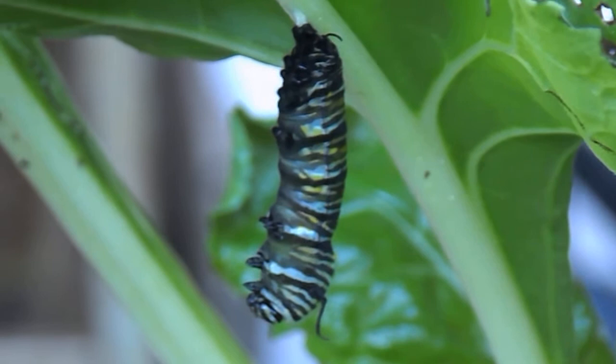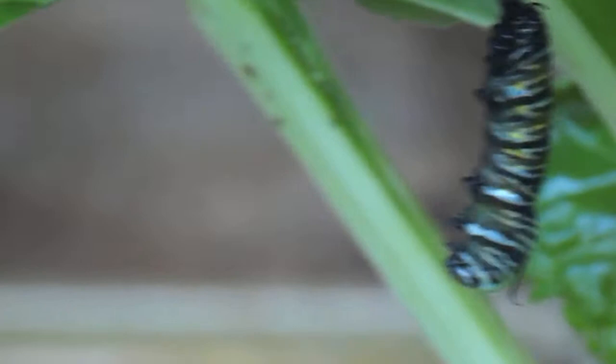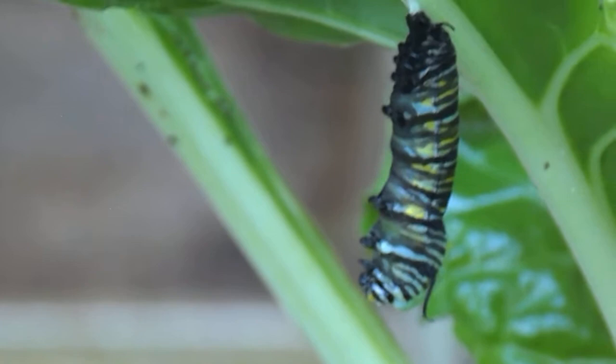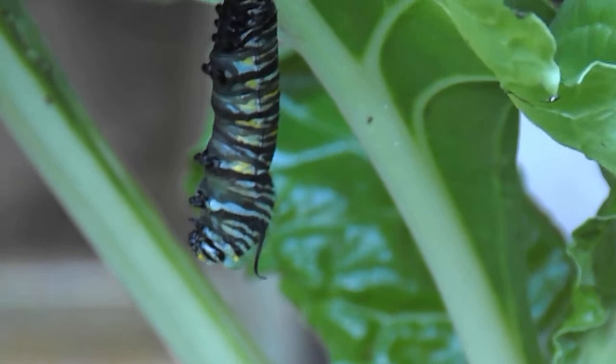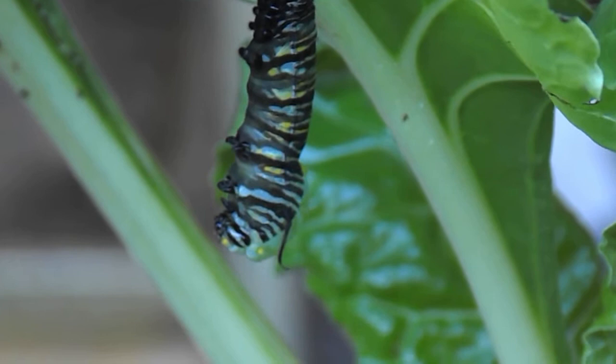He's actually hanging upside down, so that's his head to the bottom. You can see he's just starting to split now, just right at the head.